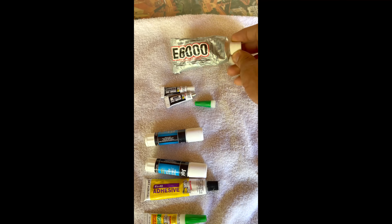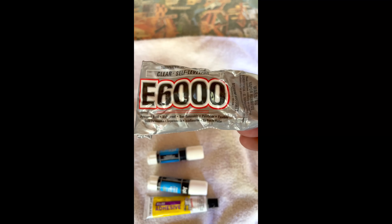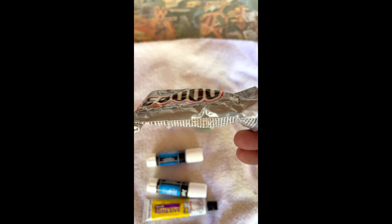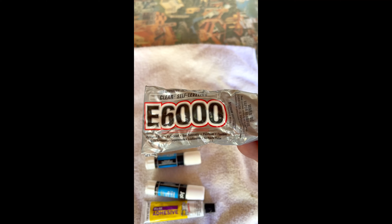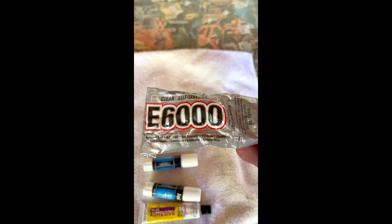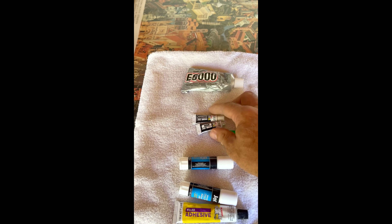So when it comes to strength that I found, E6000 is the number one thing. This thing works great on shoes — it's amazing. And self-leveling. I got the clear; they have black, all that. I use it on my golf shoes, everything.